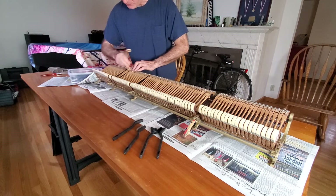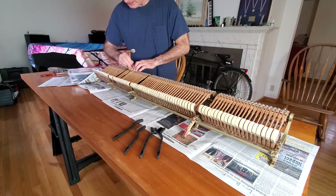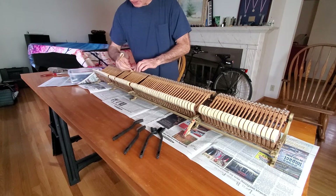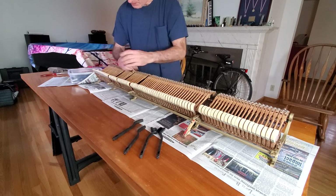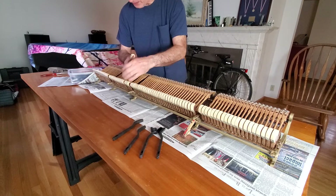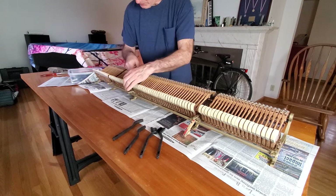I didn't take these hammers off, and the reason is I want their alignment to the strings. I'm really not wild about changing that if I don't have to. Some of them I had to take off. The ones in the very center you'll find are looser because they get played a lot, and they just become looser.